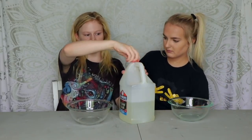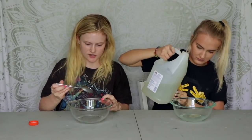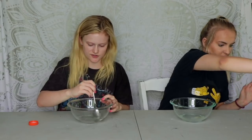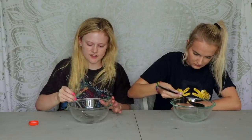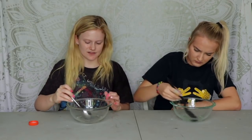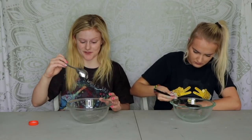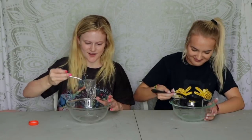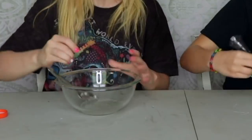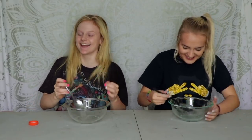Now we're gonna get our clear glue and just pour a little bit in, then get a clean spoon and start stirring. People that make clear slime say you have to wait two to three days for all the air bubbles to get out, but we ain't waiting two or three days — we're just gonna hope there's no air bubbles, though there probably will be.